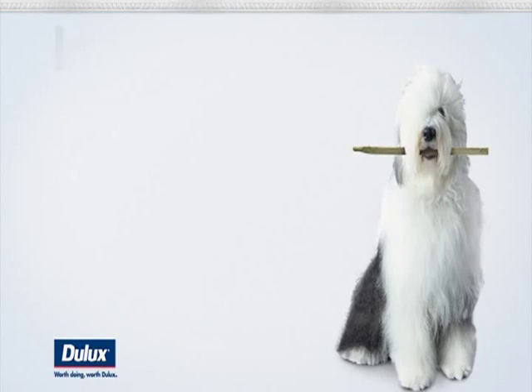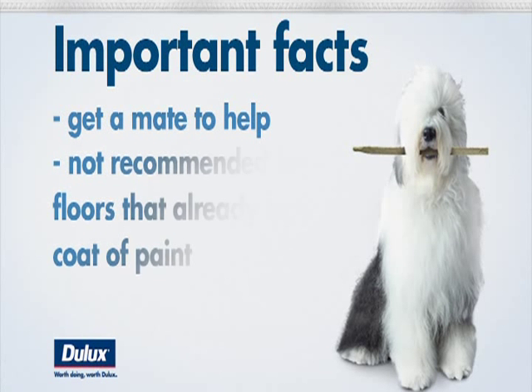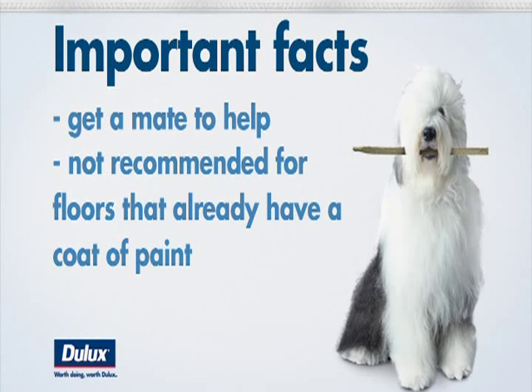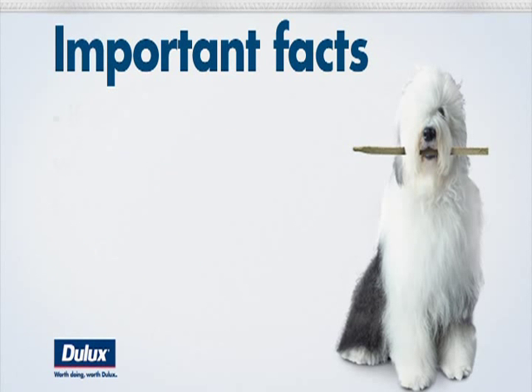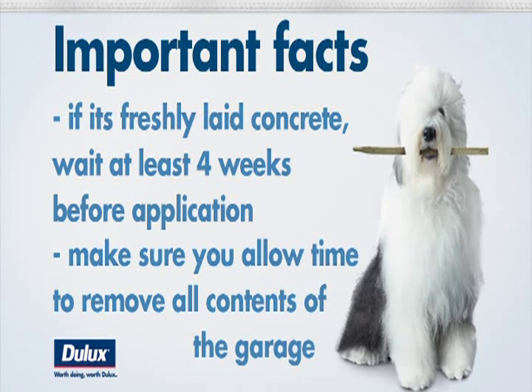Before you begin painting, there are a few important facts to understand. Firstly, to ensure you apply the paint before it cures, we recommend getting a mate to help you apply — after all, two people make fast work. Secondly, we don't recommend garage floor paint for concrete floors that already have a coat of paint. Also, if it's freshly laid concrete, you'll need to wait about four weeks before you can apply any paint. And finally, before you start, make sure you allow time to remove all the contents of your garage.